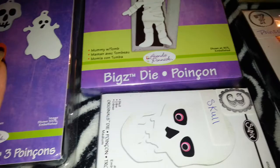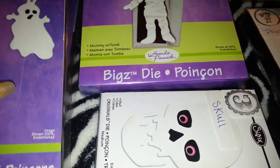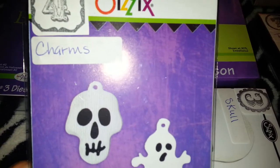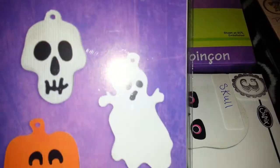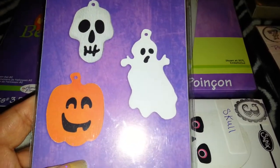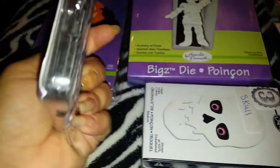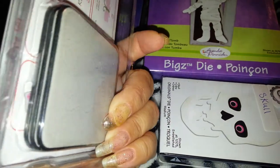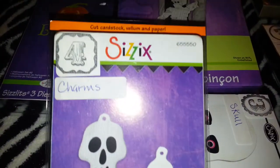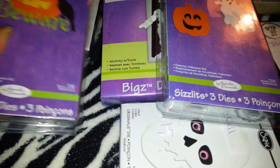I've priced them individually. Let me start with this one — I'm calling it 'charms,' so if you're interested you can just say charms. You get three little charms: the pumpkin, skull, and ghost — three sizzlets. These are brand new, never used, and I'm asking $4.